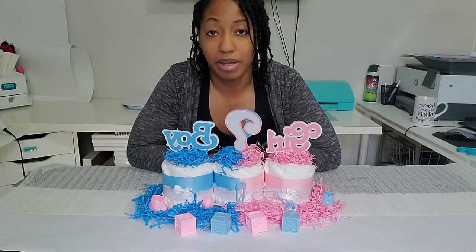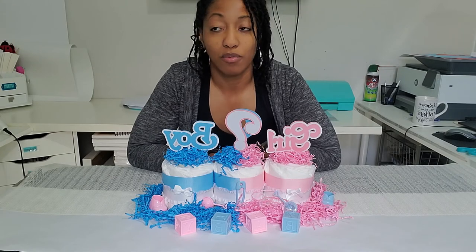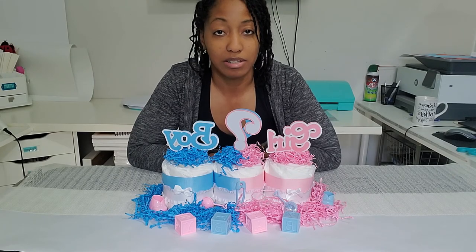Thanks for watching my video on how to make a mini diaper cake centerpiece! If you like what you see, subscribe to my channel to keep updated on new videos. If you have any ideas of something you want me to make, just let me know.